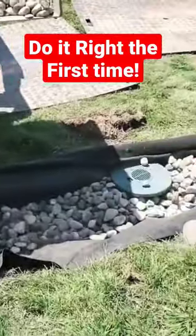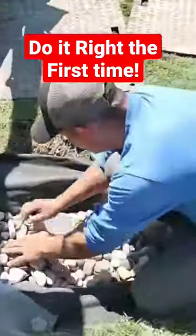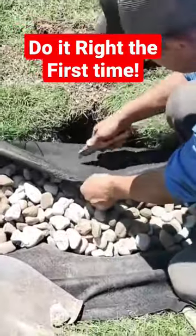The guys adjust the stone around that directional T. They get that plate to where it fits really nice. We have a 4-inch drain plug with a turf restrictor plate, so the grass can't grow over our inlet.